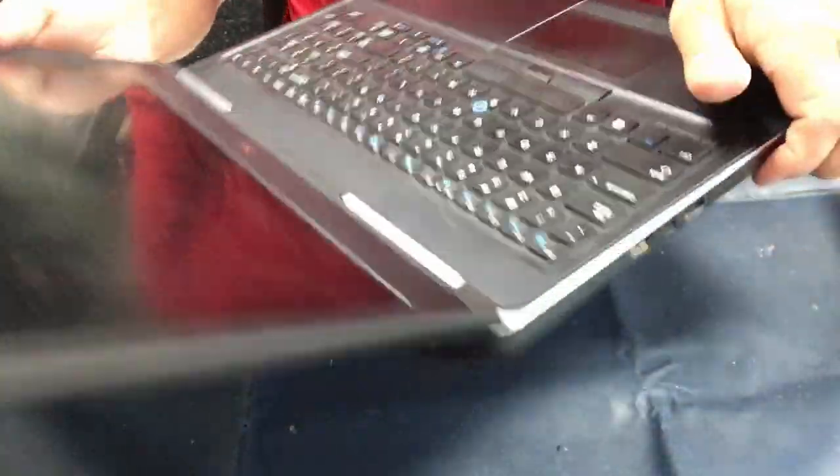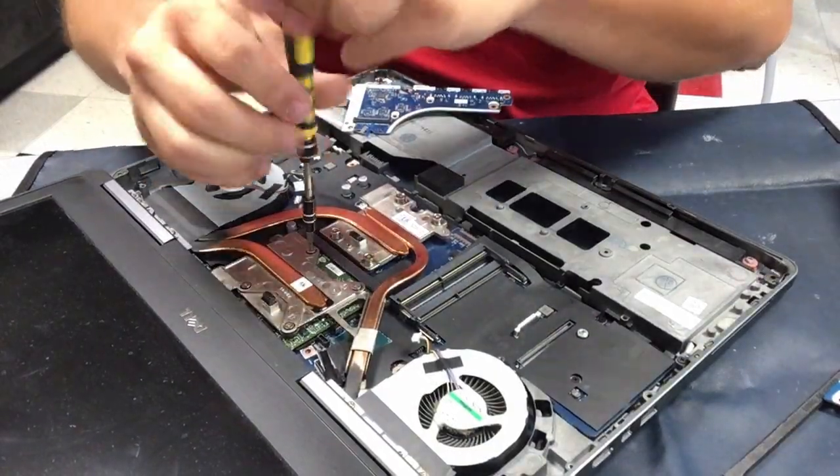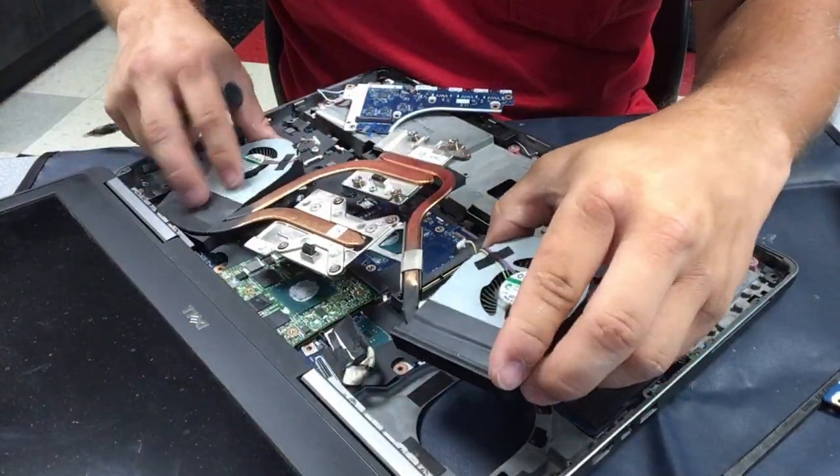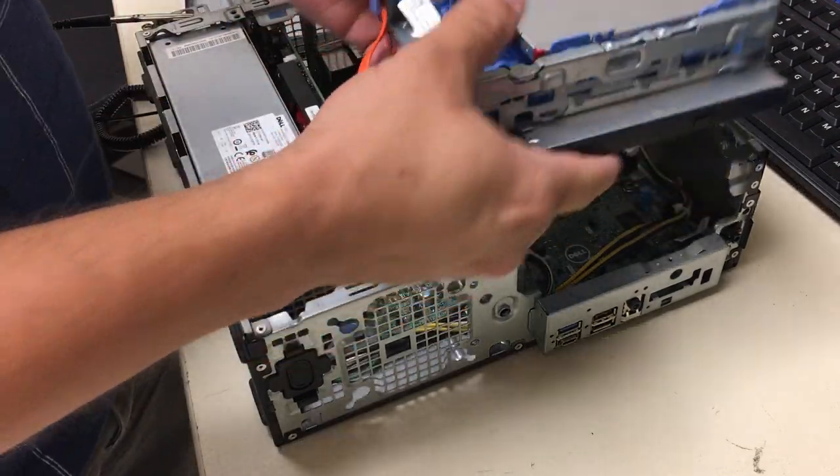Hello everybody, welcome back to the world of me. My name is Cougar and this is the first episode of my new Technician's Corner series. I had friends and clients suggest this series so they could see and learn some of the repairs I do on a daily basis.